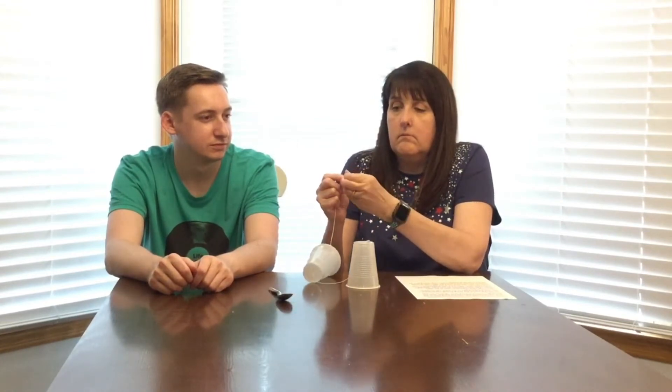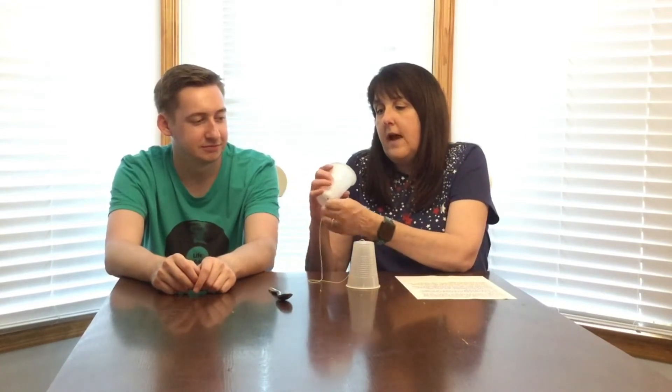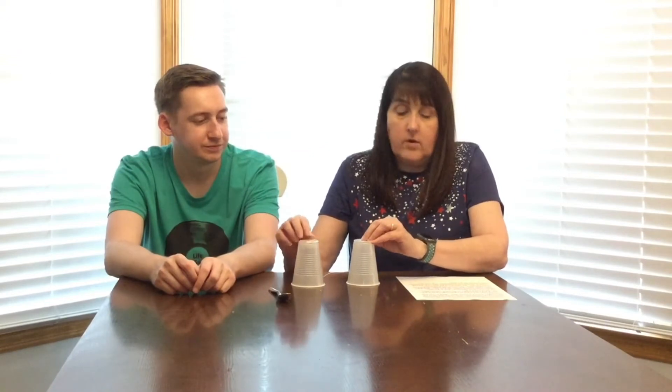So we're going to put that string down this hole all the way down, and once it's sticking through you can reach in and grab it. You're going to tie it onto the other paper clip. Make sure you put a knot in so it stays. Have you ever done this before Zach? I think once — in Cub Scouts. Ah, Cub Scouts, that's a good place for this kind of thing. Make sure that paper clip is laying flat against the cup.